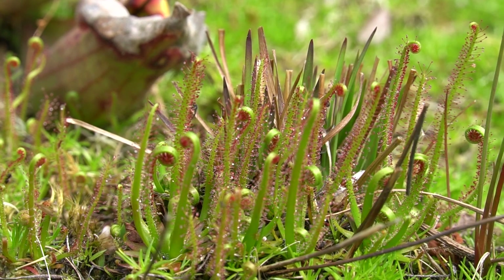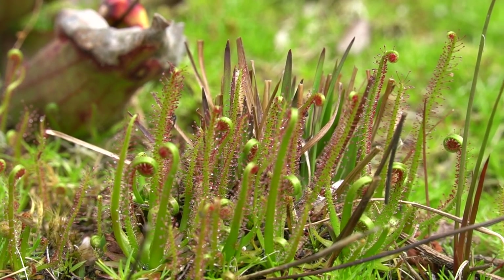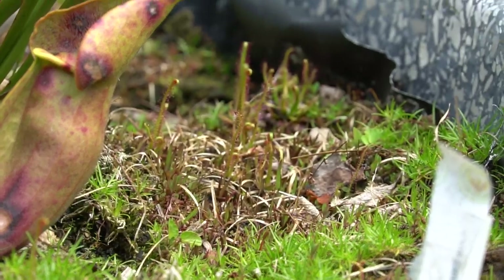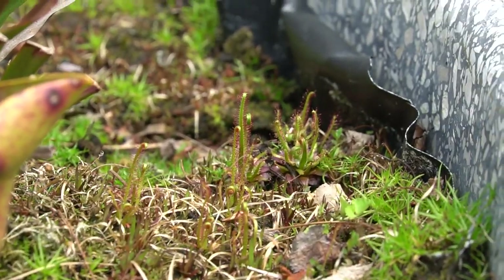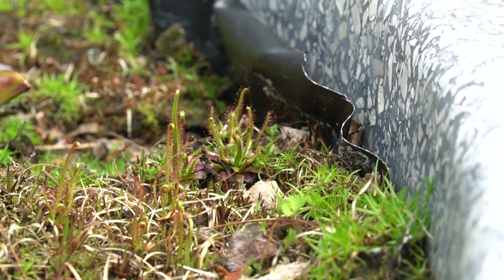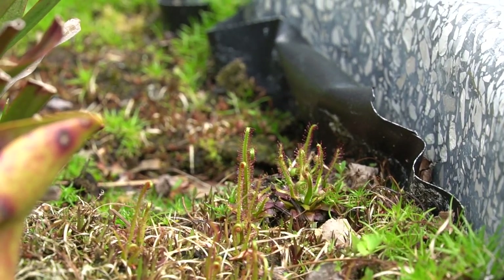The seeds do require some stratification, meaning they need to be put in a cool damp place or left outdoors in place, in order for them to grow. And you can see in this garden that it has just spread all over the foreground of the bog.